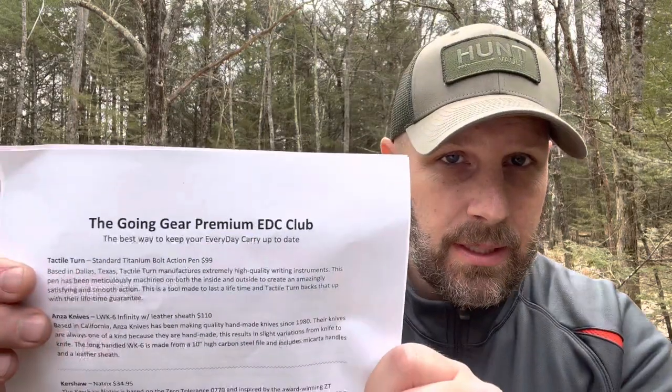Hey, what's up everyone? Tim here from Everyday Tactical Vids. We just got our latest shipment from the Going Gear EDC club. Let's see what we got. Just a reminder, this is the premium club. They've got two different levels — $59.99 and $199.99. This is the premium level. Let me go through the different items.